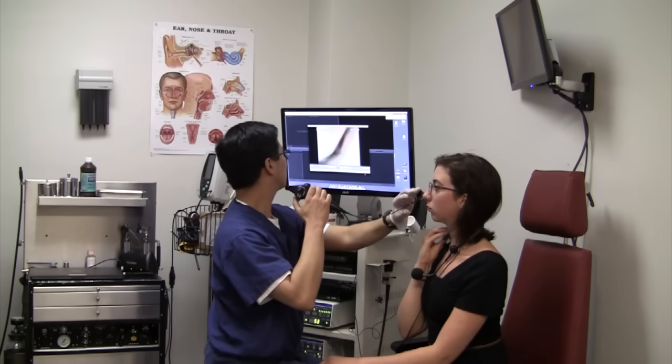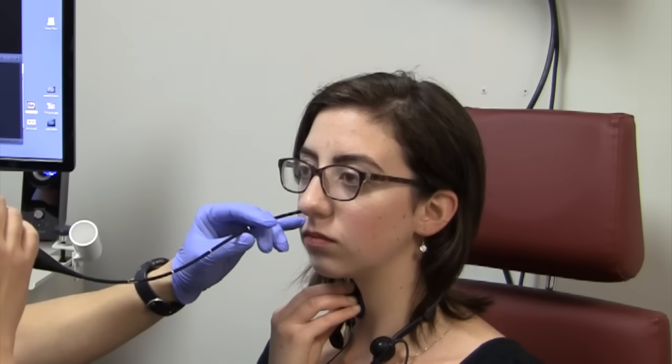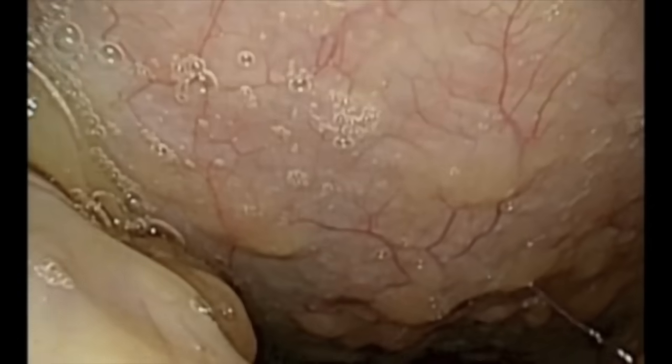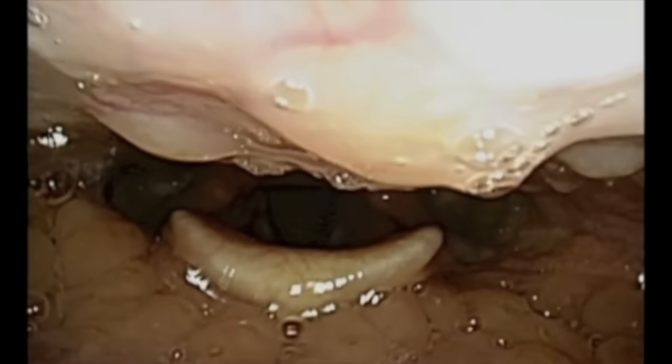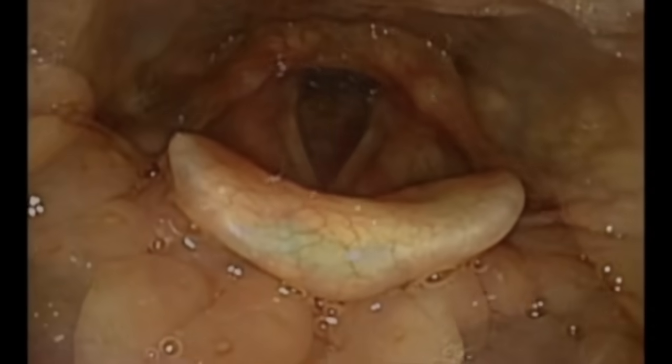Let's take a closer look on the inside. Here, the scope is being passed through the nose. After reaching the very back of the nose, the scope is then bent down in order to visualize the throat. With further advancement, one can see the base of the tongue as well as the epiglottis.